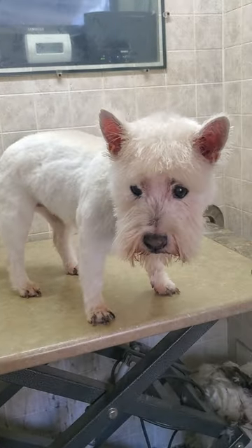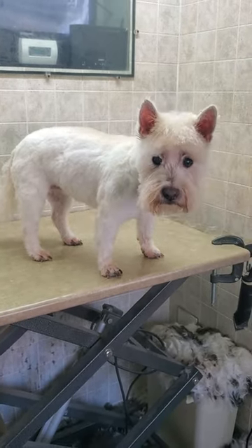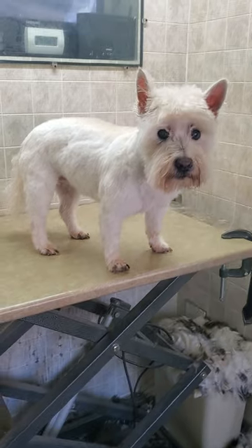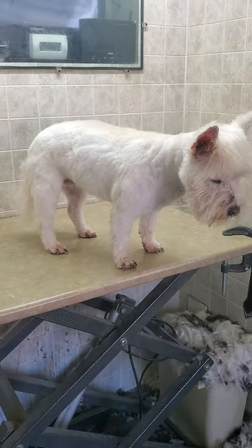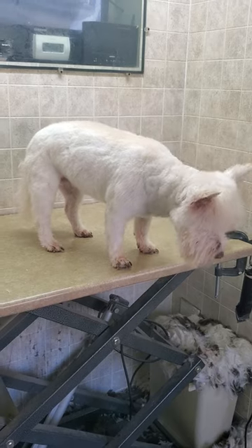And if you'd like to see how I did that, please check out and subscribe to my channel where I have many videos of me grooming dogs from start to finish without any restraints and in just under one hour. So please check that out and let me know what you think. I hope you enjoyed this short little quick video of Molly here. Thanks for taking the time to watch and hope you check out my channel and subscribe. Thanks, we'll see you again.